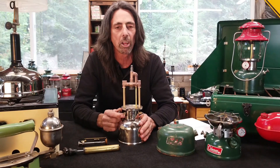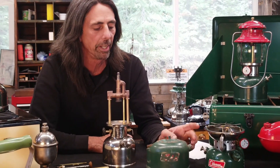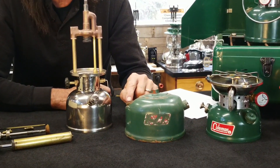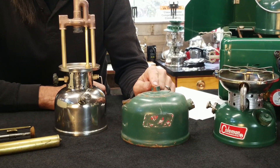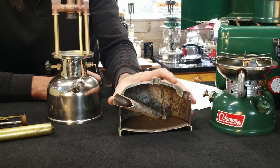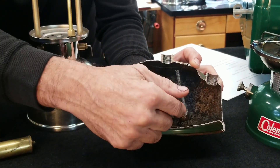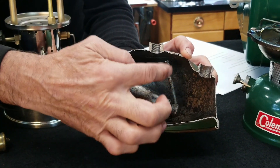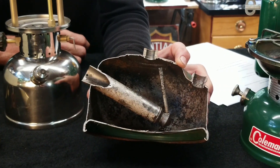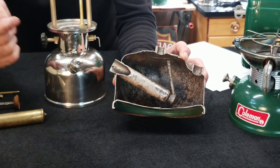First let's talk about the fuel tank. This is a common Coleman fount. You can see it has three holes in it: one is for the pump cylinder, the second one is for the fuel filler, and the third one in the center is for the valve. This is what the inside of a fount looks like. You can see that the pump cylinder goes down into the fount and there is a small tube that rises to the top. That's because the bottom half of the fount is full of fuel, and when we pressurize it, we want to put air up on top and force that fuel downward.